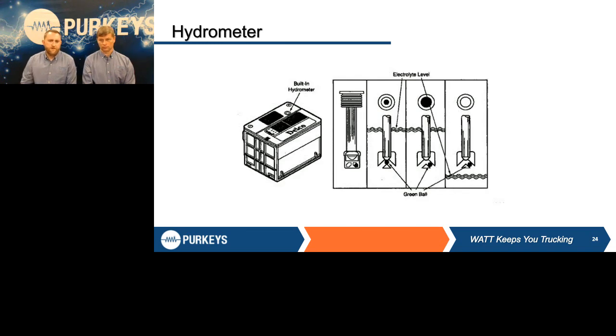A hydrometer has a little eye on top of the battery with a tube that sits down into each cell. There's a little green ball at the bottom of that tube that moves depending on the specific gravity of the electrolyte. If the battery's at a full state of charge, the green ball will be right in the center of that tube and you'll see a green dot. If the specific gravity is low, that ball is going to shift to the side and you'll see a black eye. If the electrolyte level is below where that tube is, you're going to see white, indicating extremely low electrolytes — and at that point you need to determine why they're that low.